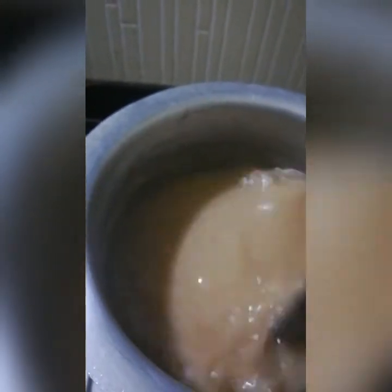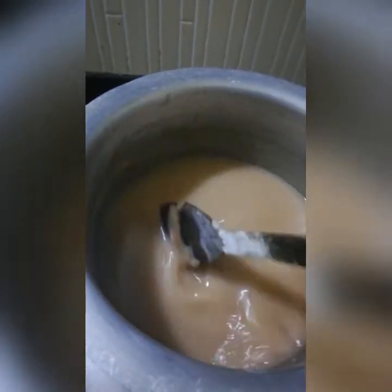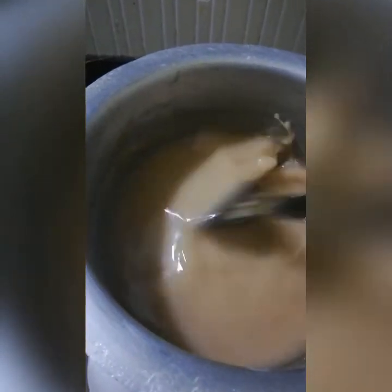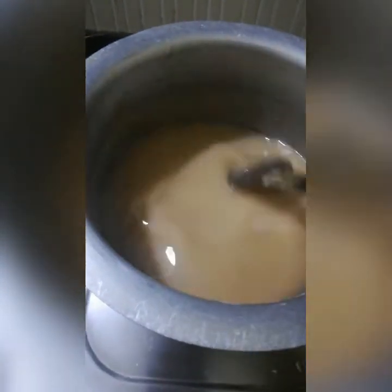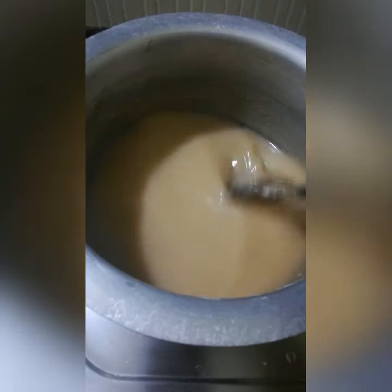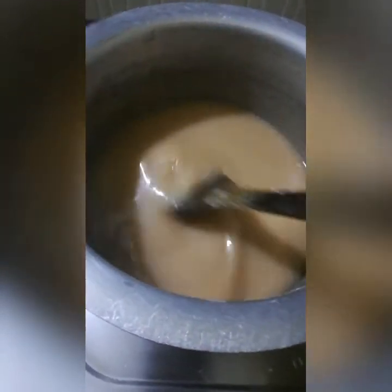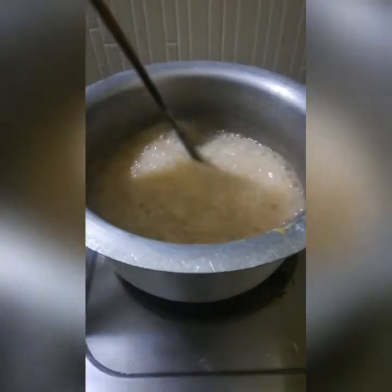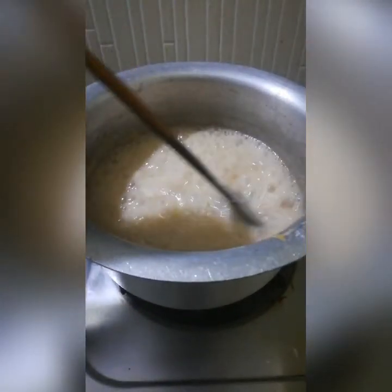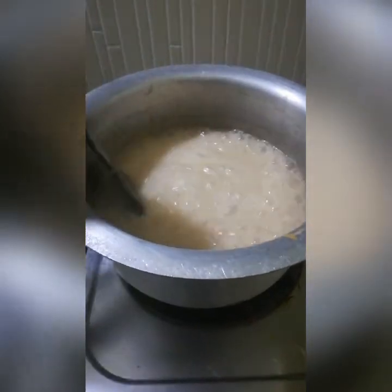Put the chicken in the pan. Let's boil the chicken pieces and mix the chicken pieces.